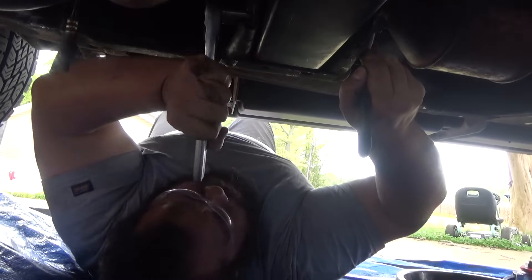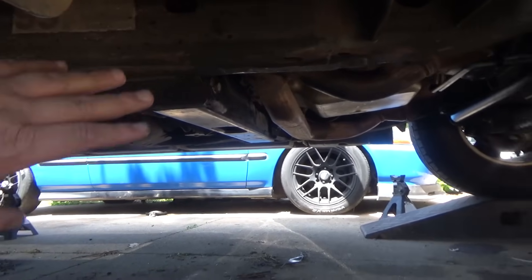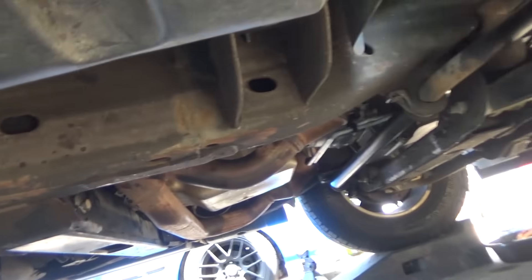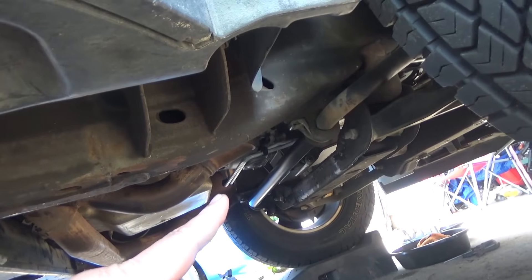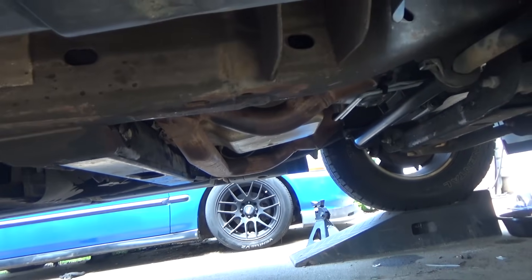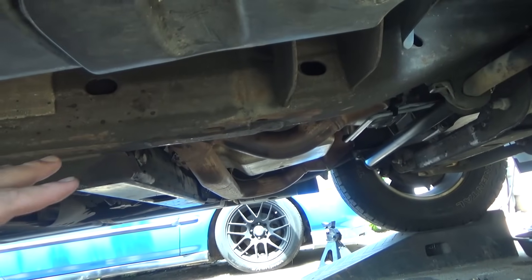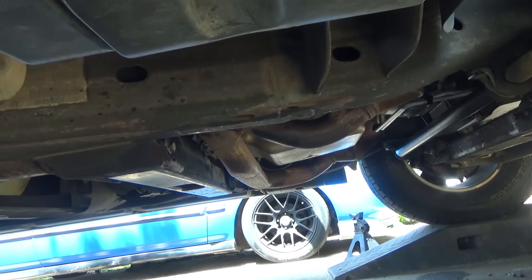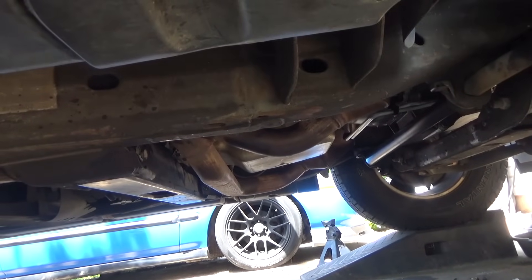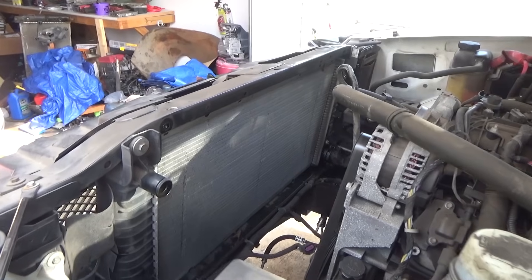We got everything installed - transmission, transmission mount, the exhaust, the drive shaft. I put new transmission lines and I'm going to swap out the radiator so there's zero risk of getting any of the old transmission fluid or the metal particles that were in the radiator into the transmission. So everything will be brand new.